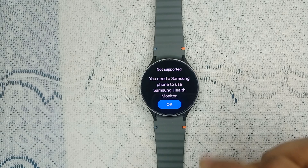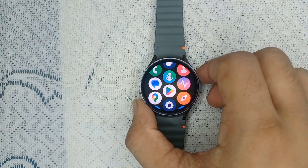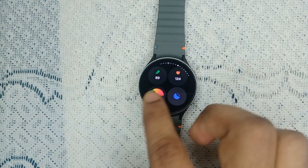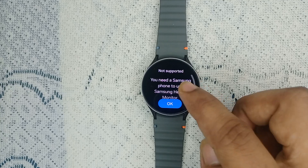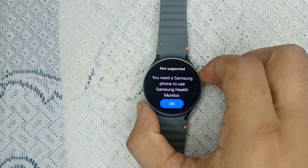Also, when you go to ECG mode — swipe right until you find ECG — and tap on 'Learn More', you will see a message that you need a Samsung phone to use Samsung Health Monitor. So be sure that you have a Samsung phone with the latest version, because previous versions do not support the ECG and Samsung Health Monitor feature.